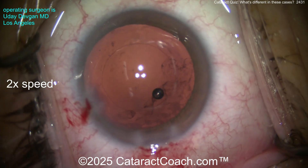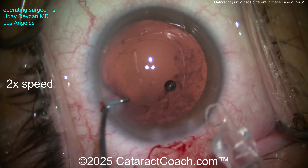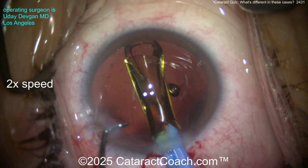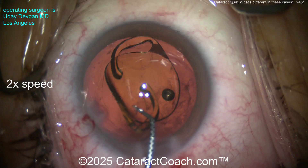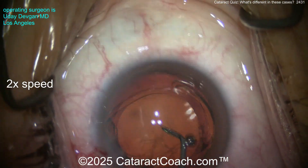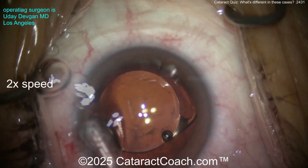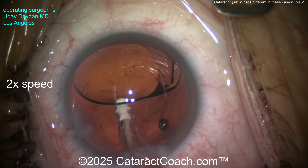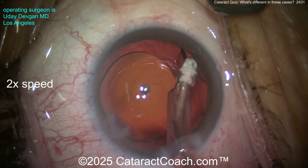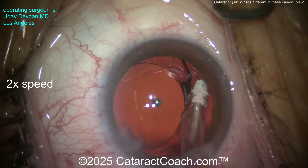Polishing up the capsular bag — this is optional but I like to do it, make sure everything's nice and clean. Let's get the lens in the capsular bag. We're still going to put our single-piece acrylic lens in the bag. Should you put a CTR in? I don't think it's necessary — it's probably less than one clock hour of zonular loss. It's a non-toric lens, so it's rotated to push the haptic toward that section to act as a bolster outward where we had the zonulopathy.